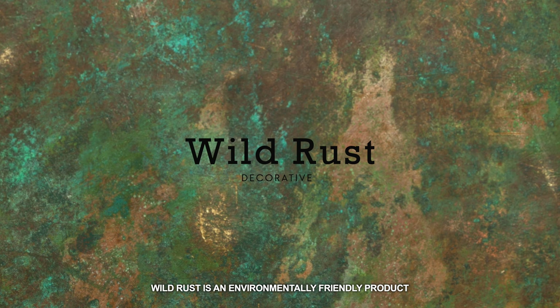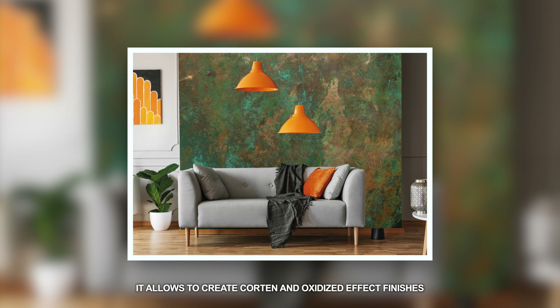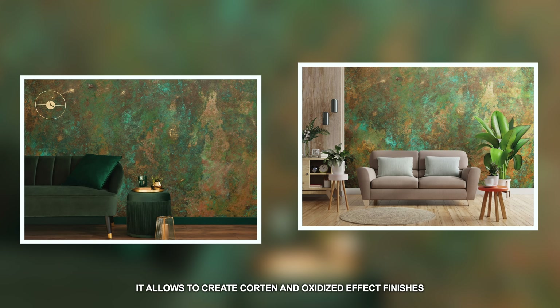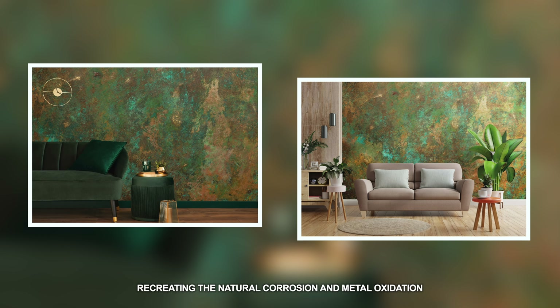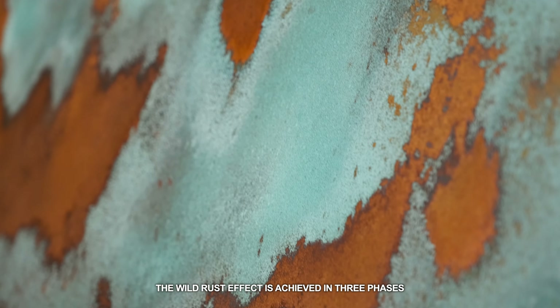Wild Rust is an environmentally friendly product, compliant with modern housing needs. It allows you to create Corten and oxidized effect finishes, recreating the natural corrosion and metal oxidation. The Wild Rust effect is achieved in three phases.